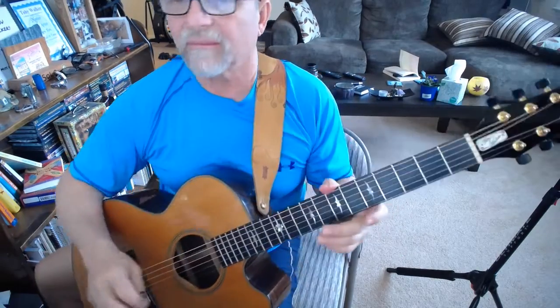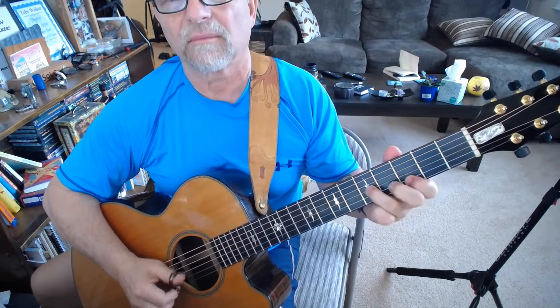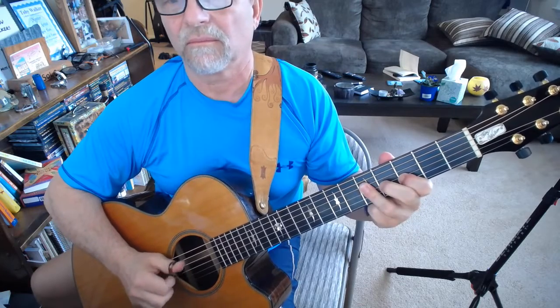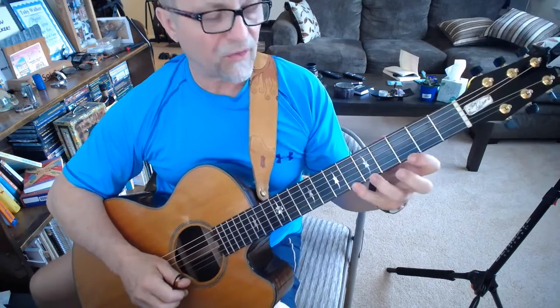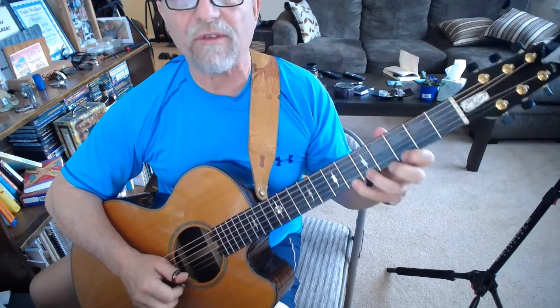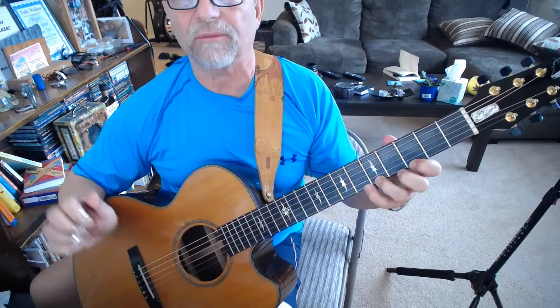Here's that lick in a little slow-mo. What I'm doing here is a double pull-off from the sixth to the fifth to the third fret. You have to have all three fingers down in order to do this. I just strike the string once and let my fingers create the other notes.